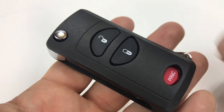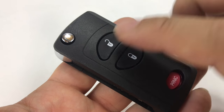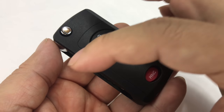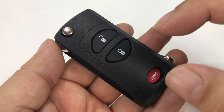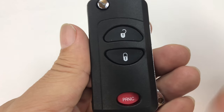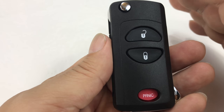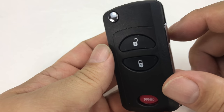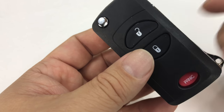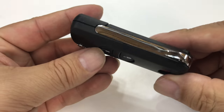You can buy these for a lot of different cars, various makes and models. Basically the big differentiator is the type of remote you have, because you'll use the guts — the circuit board and transmitter from your existing remote — and replace it here. The buttons are going to look exactly like your existing remote because it's basically a duplicate with a different housing. Make sure visually it's the same, but also check their compatibility list. This one is for Chrysler cars of this era, so that's why I got it.